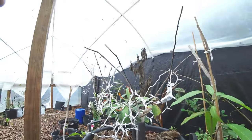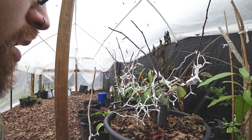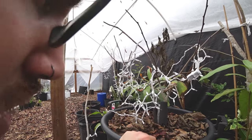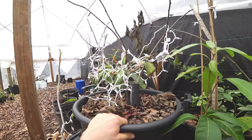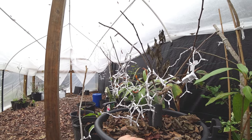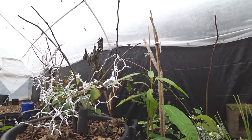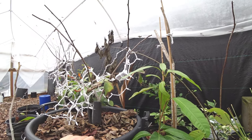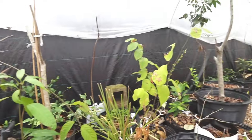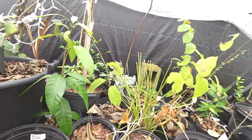I can't believe this was pushing out - it lived. I know it had some cold hardiness to it, but I actually left it outside unprotected when it was in the 20s. I hurried and tried to put this together and it was worth it. Everything is coming back.